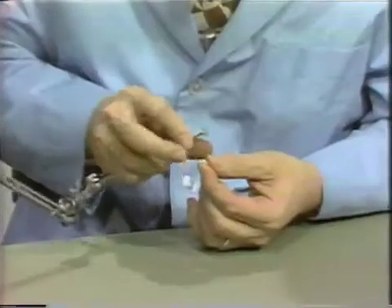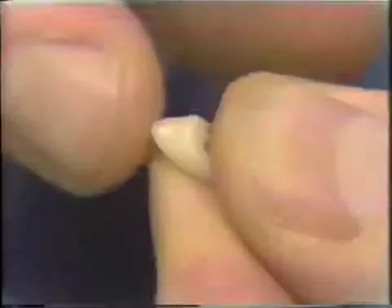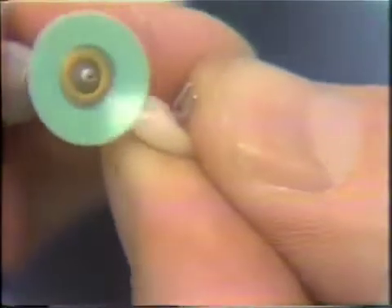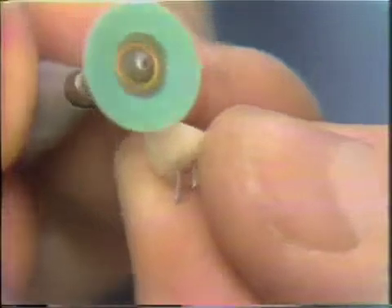You may also find that the edge of the facing where you ground at the end of the ridge lap may be kind of sharp, and if it is, I would take this sand disc and round that slightly so that it's not too sharp.